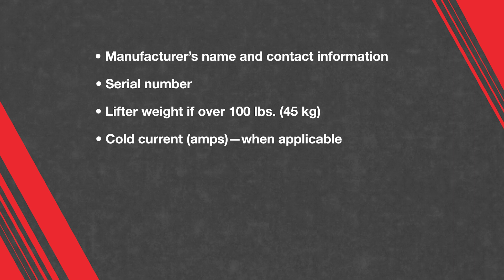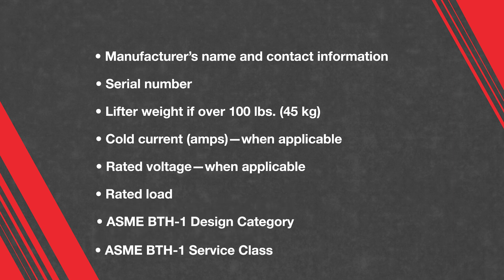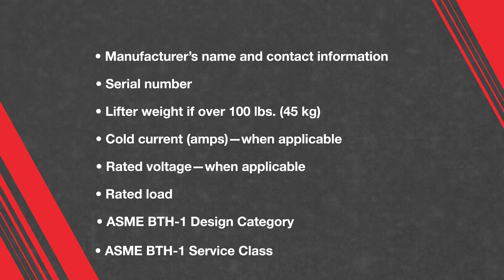Additional required markings include cold current when applicable, rated voltage when applicable, rated load, ASME BTH-1 design category, and ASME BTH-1 service class.